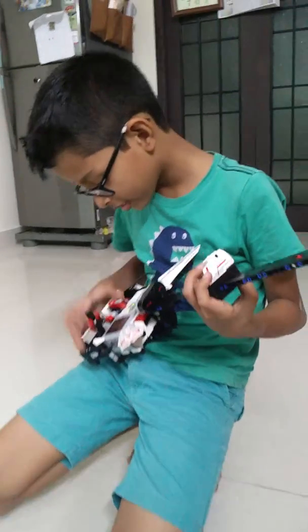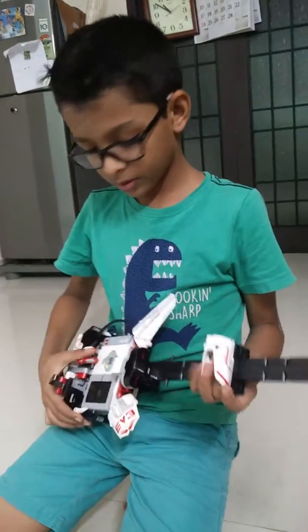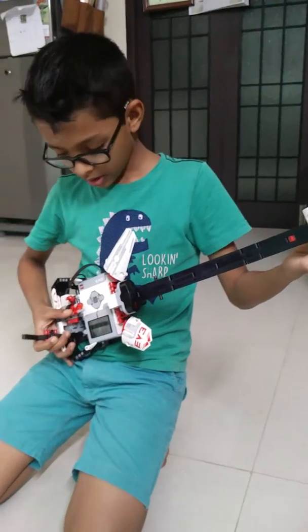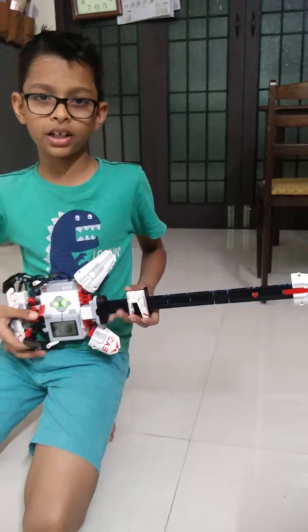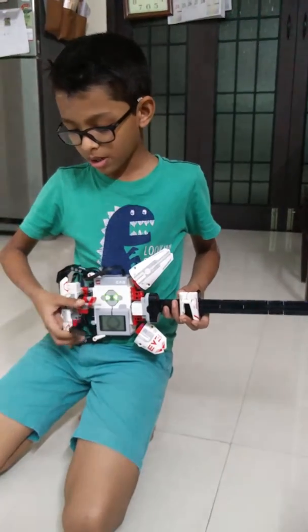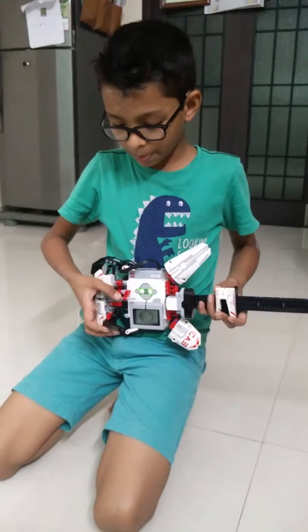Let me run with it. See, if I am playing a lot like this and I want to increase the sound, I'll move this one and press this.